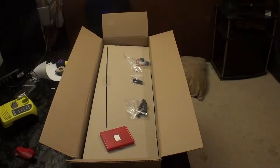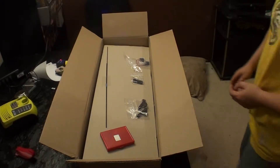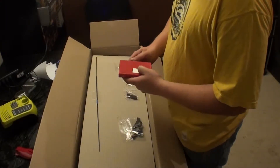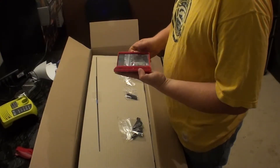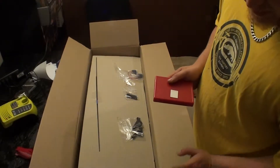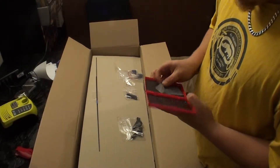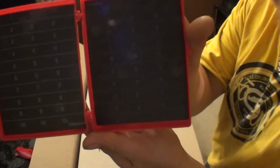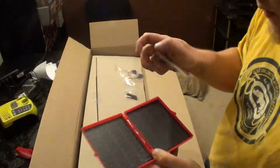Okay cool, some scrap EPP which will come in handy if it breaks — do some repairs. Hopefully that won't happen, but I'm sure it will. This is my first 3D airplane. There's a free magnet box here. I'm not sure what this is — maybe you guys could tell me.